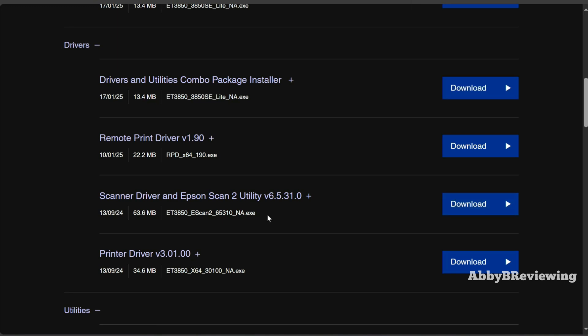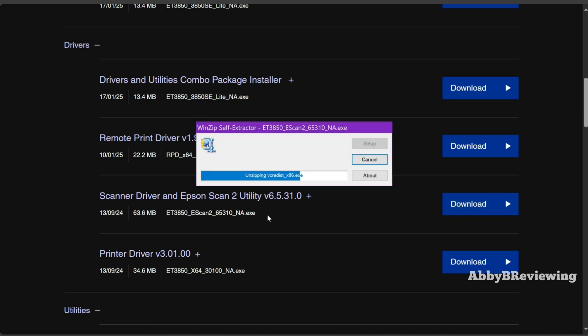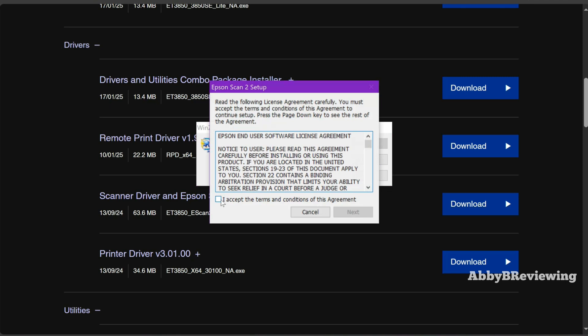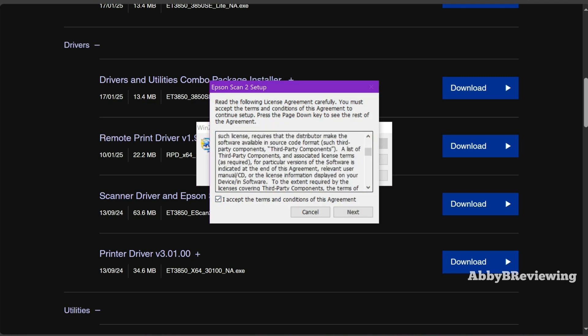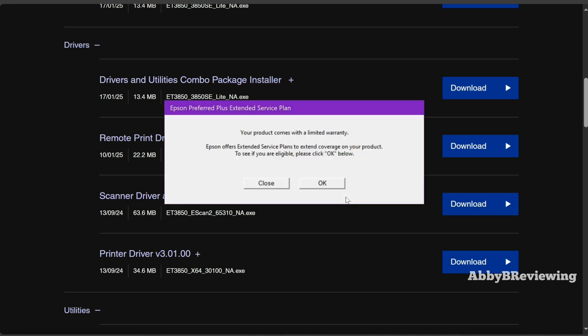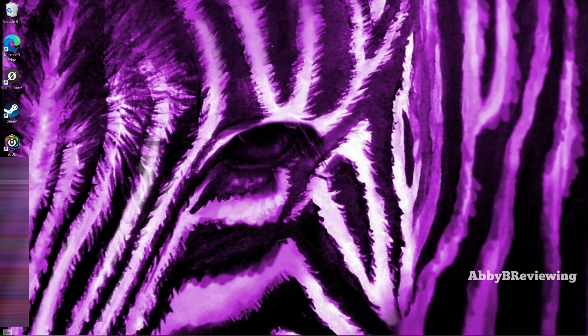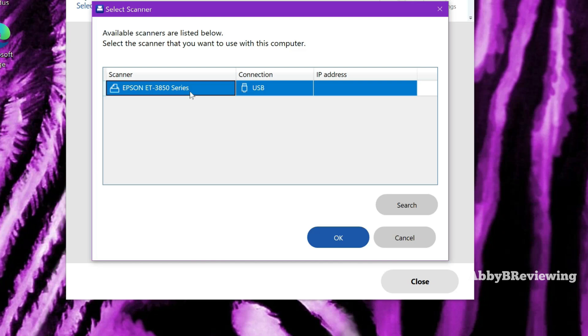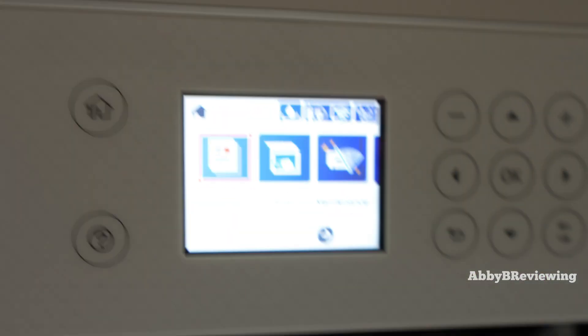Open the downloaded file, click Yes, and follow the installation prompts — read through the terms and conditions if you want. Once installation is complete, click Finish. Now open Epson Scan 2; it should be connected to the printer automatically. Select your printer from the list and click OK. Then go over to the printer, click Scan, click OK, and select Computer.